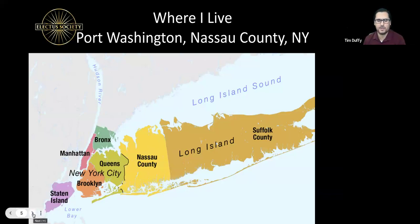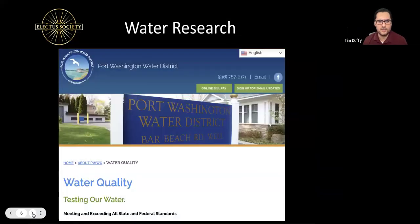The first recommended action step for everyone after this training is to type in your hometown and search for the water quality report. Usually by law and based on different agency standards, they do have testing of your water, and they should be required by state or federal mandates to tell you what's in your drinking water, whether it's clean, and what they're doing to address contaminants.